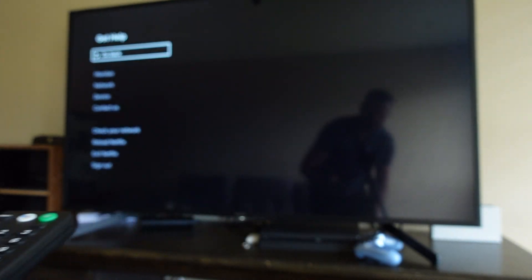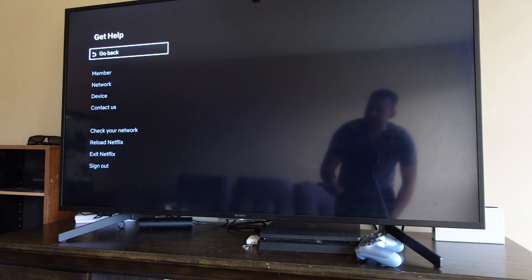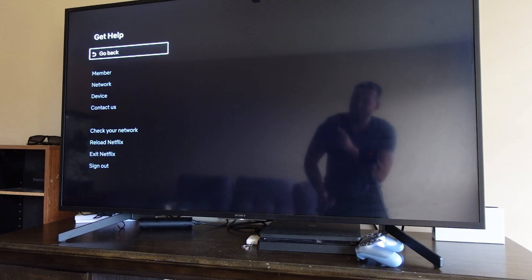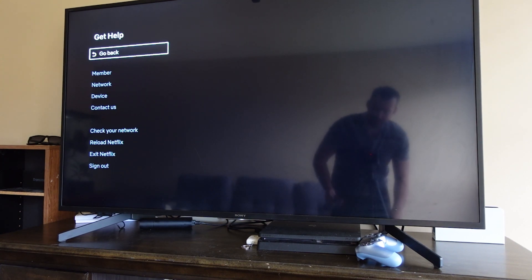That's four to five times up at the end. It's then going to pull up a menu that gives you options to look at your membership, your network, your device, check your network, reload Netflix, exit, and finally sign out at the bottom.